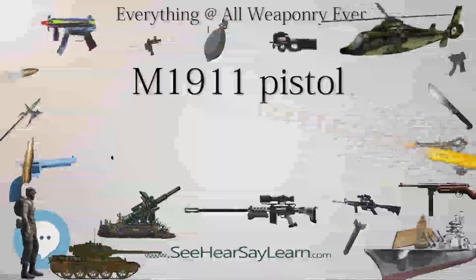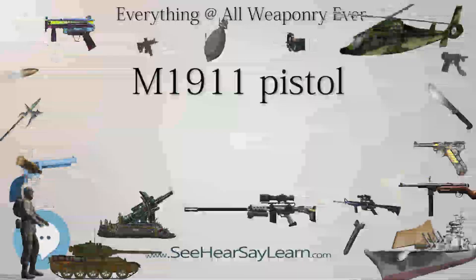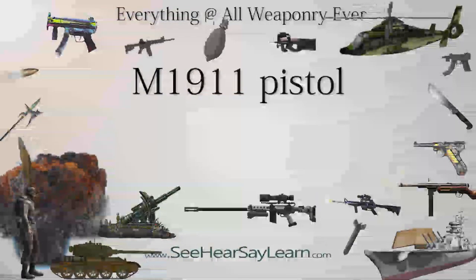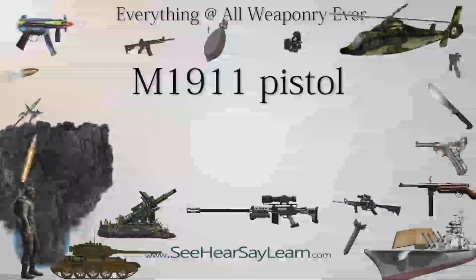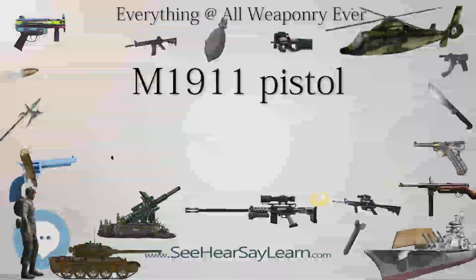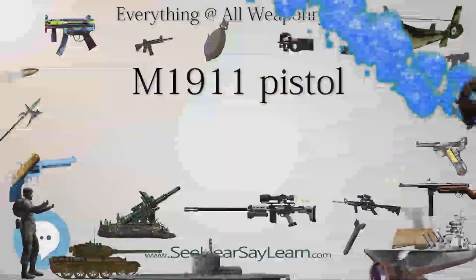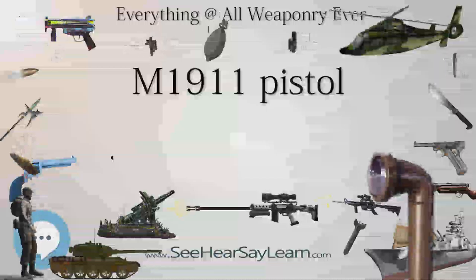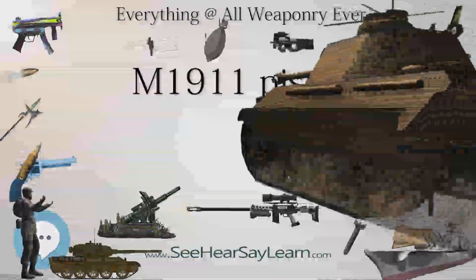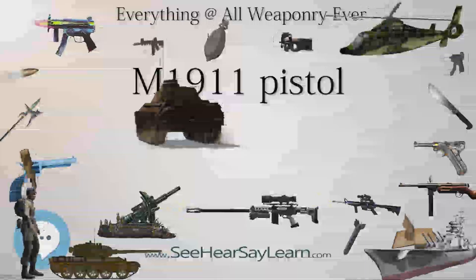Models after 1988 returned to the solid barrel bushing due to concerns about breakages of collet bushings. The Colt 1991 Series (1991–2001 original, 2001–present revised) is a hybrid of the M1911A1 military model redesigned to use the slide of the MK4 Model 80, aimed at providing a more mil-spec pistol at a lower price to compete with imported pistols from manufacturers such as Springfield Armory and Norinco. The 1991 Series incorporates full-sized blued and stainless models in either .45 ACP or .38 Super, as well as blued and stainless Commander models in .45 ACP.